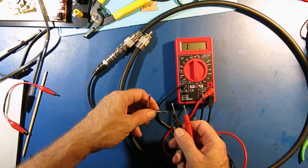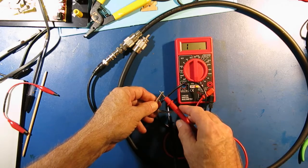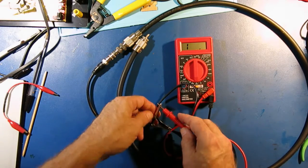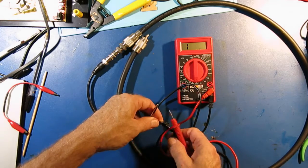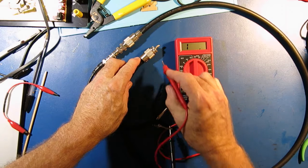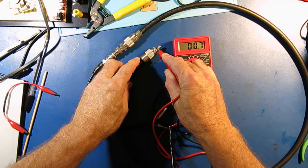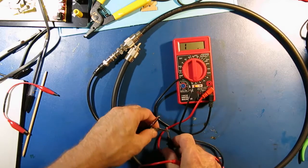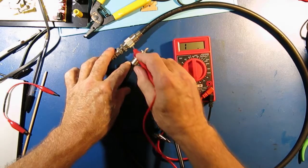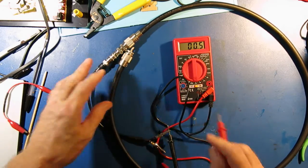First thing I'll do is hook up across the cable — and there's no short. So this shows me the cable is not shorted. Then I'll look for the center conductor continuity on both ends of the cable — and that's good. And then I'll check for continuity on the shield — and that's good.